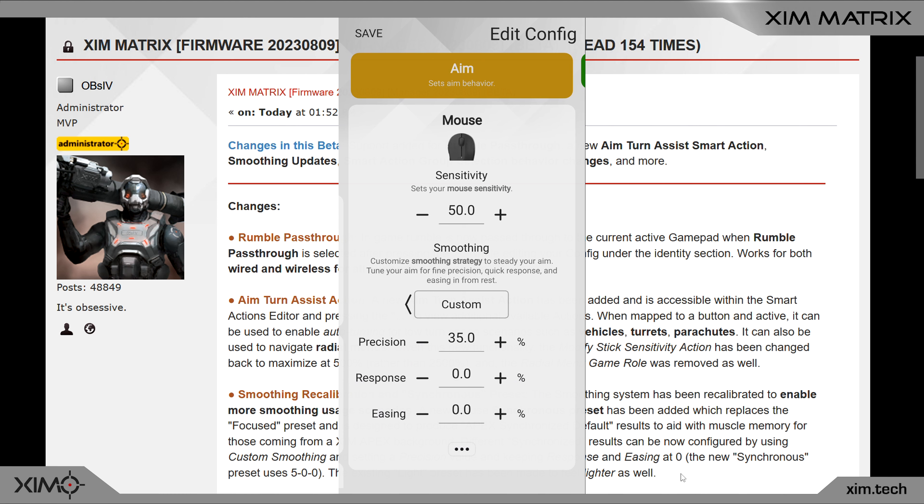For synchronization Slow, change the precision value to around 35. The cool thing about this new firmware is that you can also create your own synchronization profiles. For example, if you want a synchronization right between Off and Default, set the precision value to something between zero and five. Each precision adjustment changes the synchronization and affects your mouse and aim assist behavior. So if you want the feeling of synchronization Default but with a lighter aim assist, use a precision value of three or four.